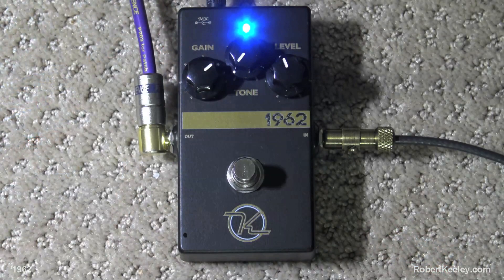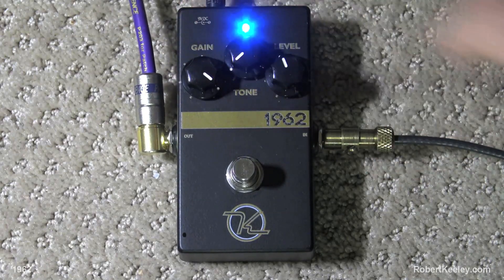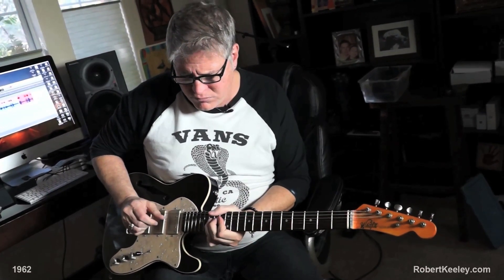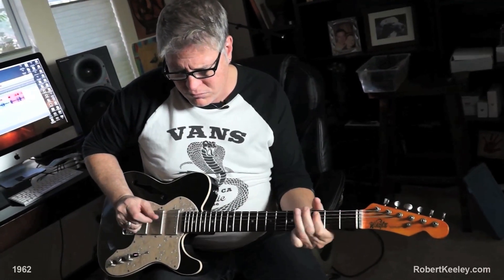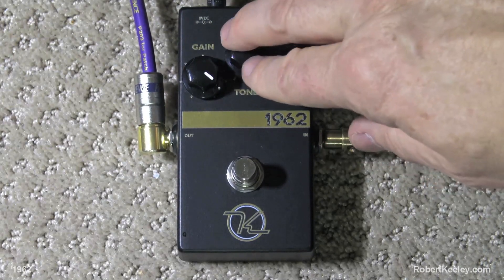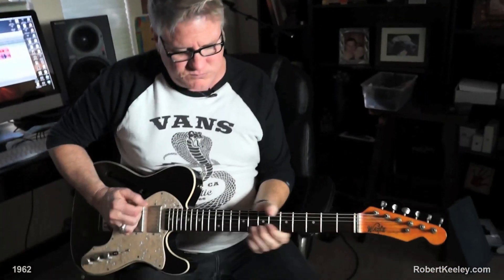And so when you crank the gain with that tone turned down, it's going to almost do this kind of clanging thing. Then you crank the tone back up — kind of where I'd use it — and you've got this. Wow!